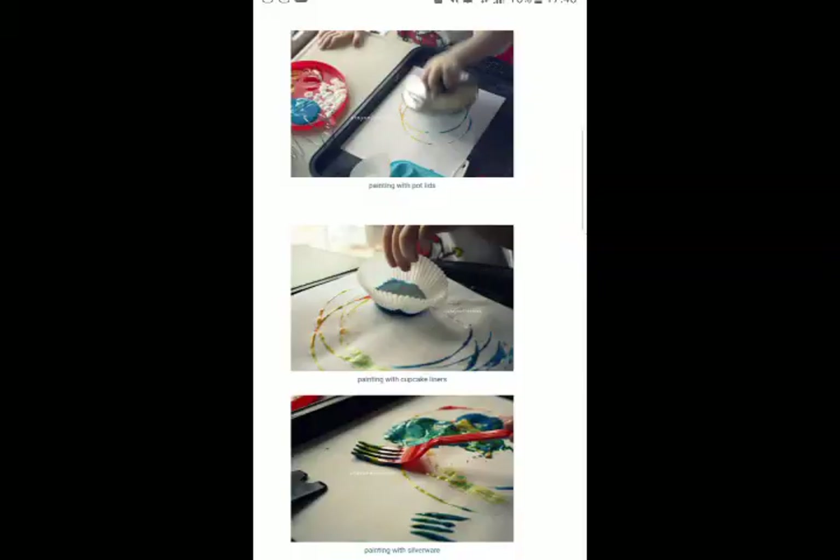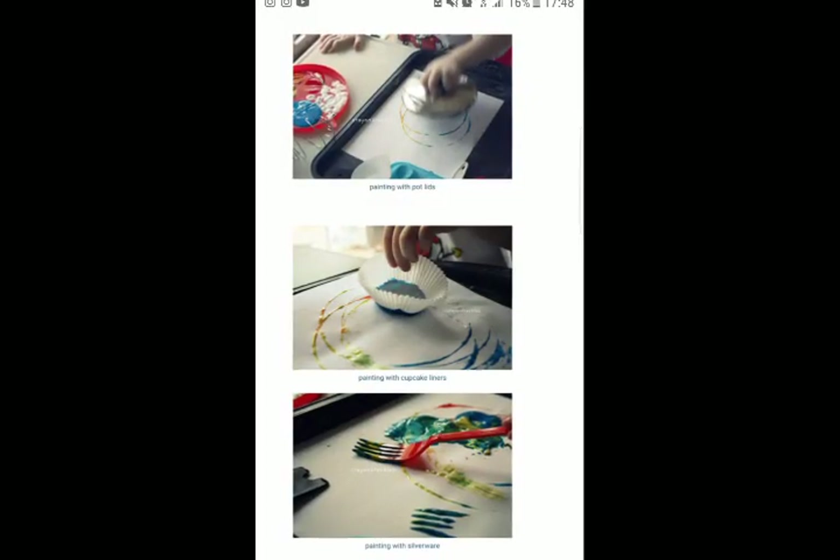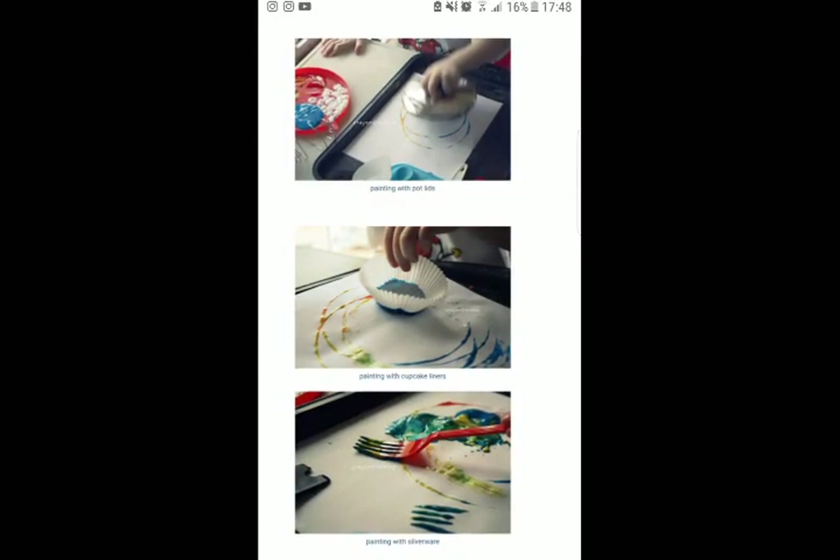I've just gone off to get the paints. This activity idea was by CrayonFreckles.com — I'll put the link below. They use some different kitchen utensils, slightly different to the ones we've got, but you can use anything at all in your kitchen that's safe. I wouldn't advise a potato peeler — it might cut your toddler's fingers.